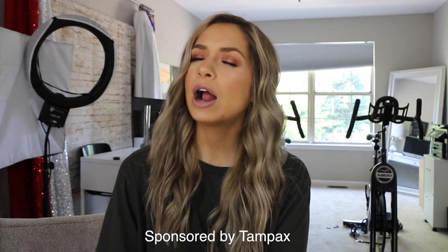Hi guys, I'm Trish Dilling. Welcome back to my channel. So today I'm doing a get ready with me, slash follow me around, slash what's in my bag, slash just my day. This video is also sponsored by Tampax for their Tampax Pocket Radiant Tampons.